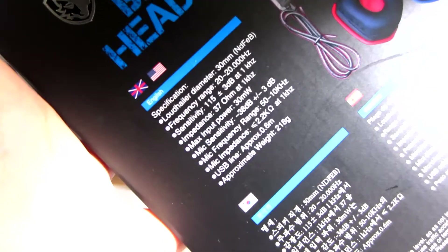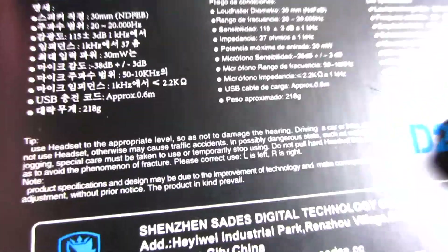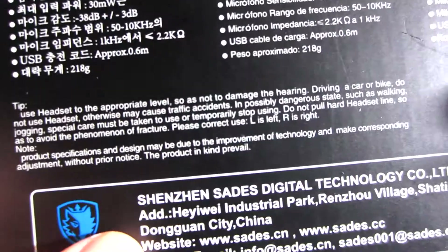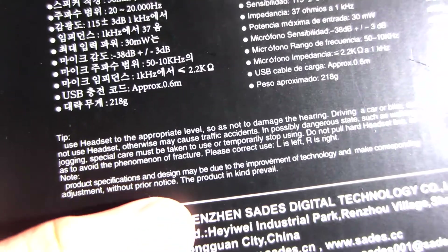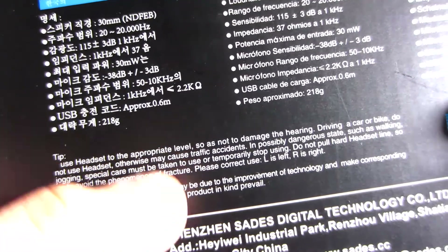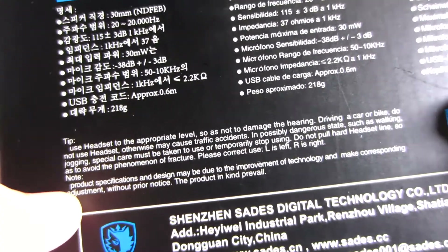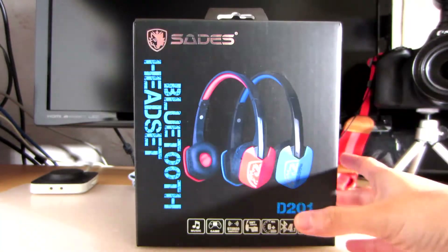Looking at the back, you can see the specifications in different languages — four different languages this time, not so many compared to the Spill-on headset. If you'd like to check out the specifications, you can pause the video right here. At the bottom it has some small text — tips apparently. 'Product specifications and design may be due to improvement technology?' I don't really understand what that means. That English is a bit sketchy. So that's it for the box, nothing much, nothing that special.